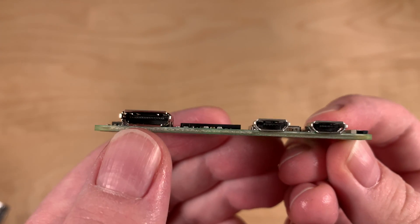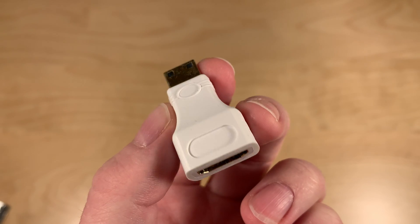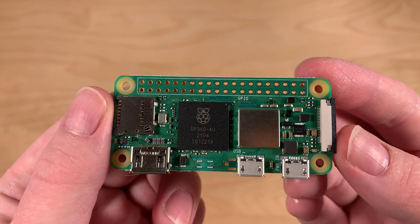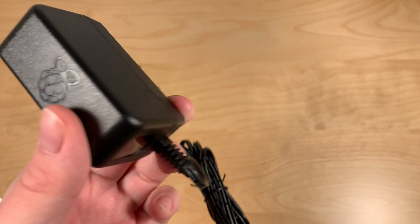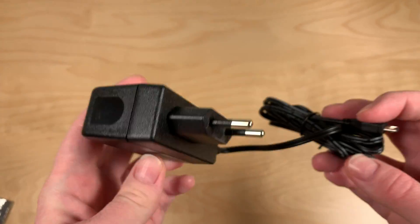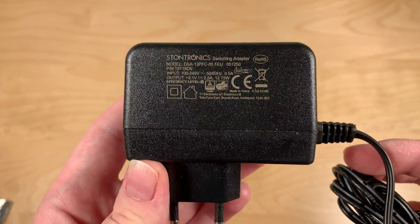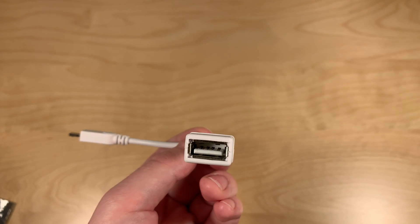On this side you can see it has the same mini HDMI connector, meaning if you have one of these already you can continue to use it, which is nice. It has the same micro USB ports — power in at 5.1 volts, 2.5 amps. So if you already have one of these power supplies you can continue to use it. It also has the same micro USB port for USB on-the-go, so if you have one of those adapters you can continue to use it to get a full-sized USB port.